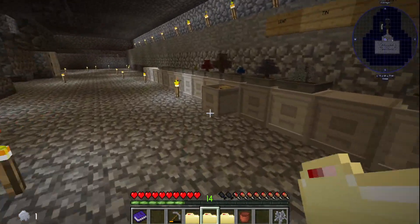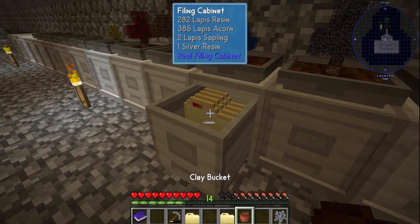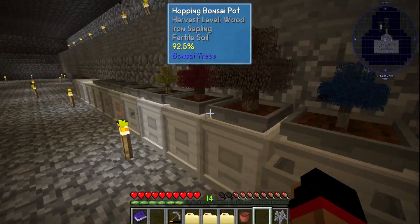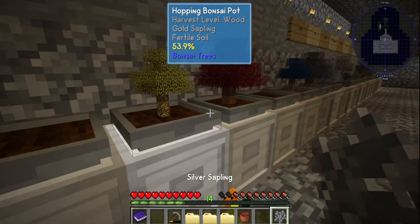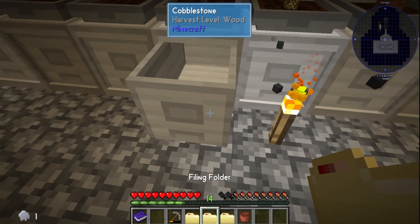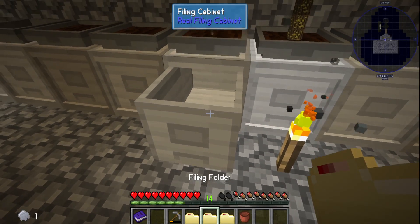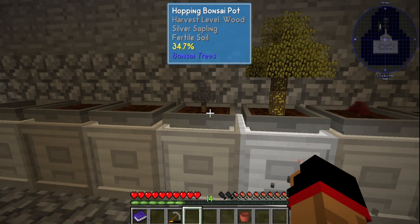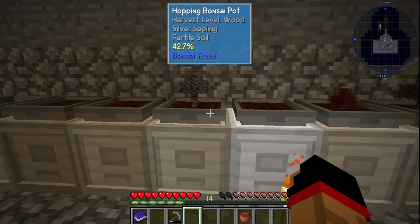Already set up and ready to go. Put that guy there — boom boom boom boom — close him back up, and now I'm producing a beautiful silver.